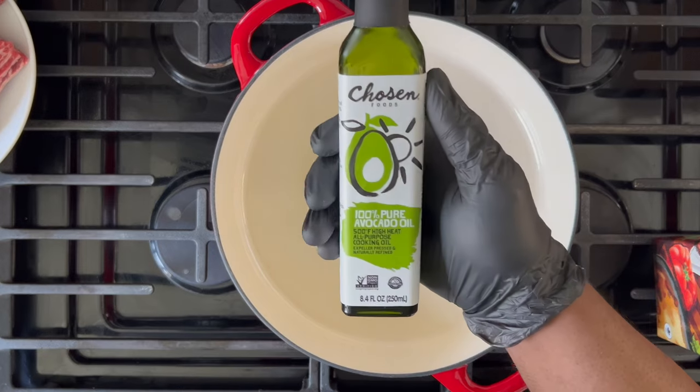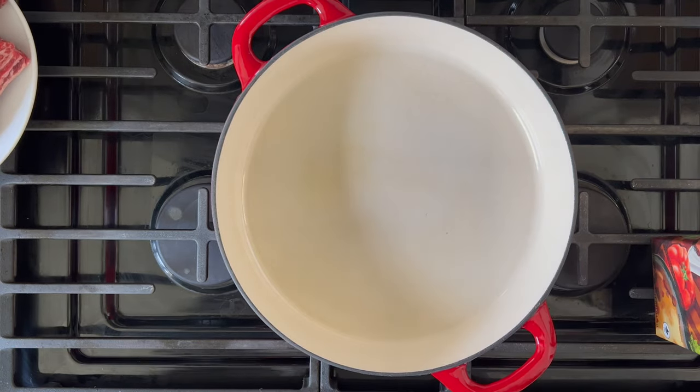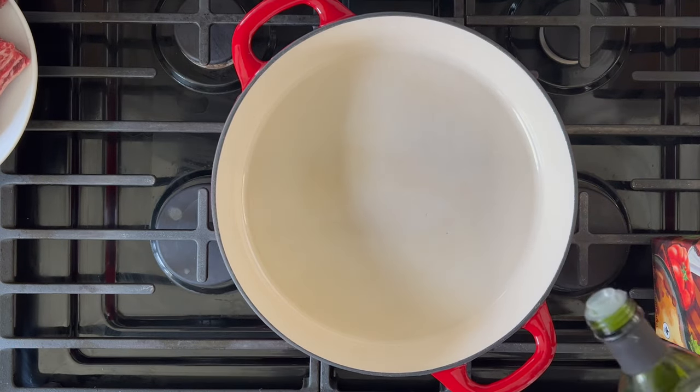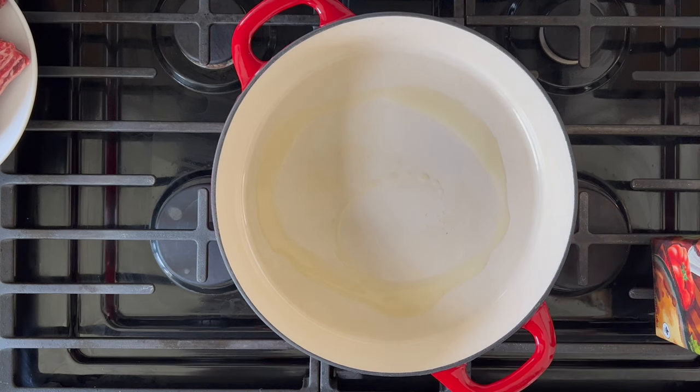Since we're only browning the meat for a short period of time, you can use olive oil. However, I recommend using an oil with a high smoke point. Here I'm using avocado oil — it's very versatile and perfect for this rib recipe.